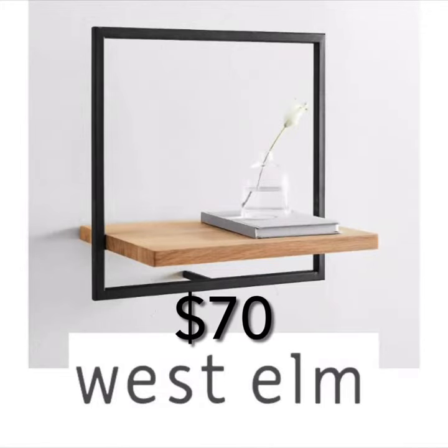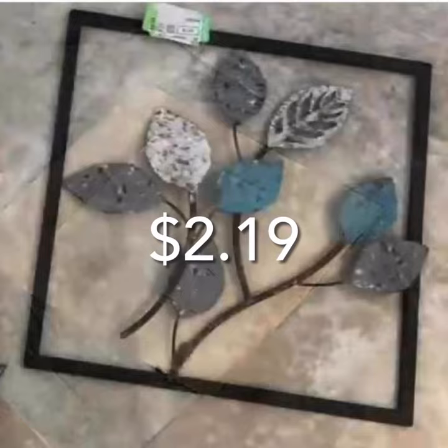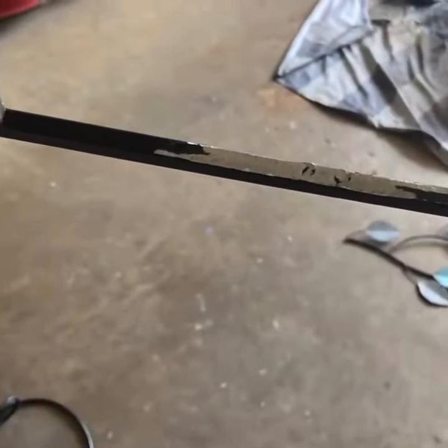Let's dupe this $70 West Elm shelf. I picked up this metal wall art at Goodwill. I popped out the metal leaves, sanded down any rough bits, and spray painted the frame black.